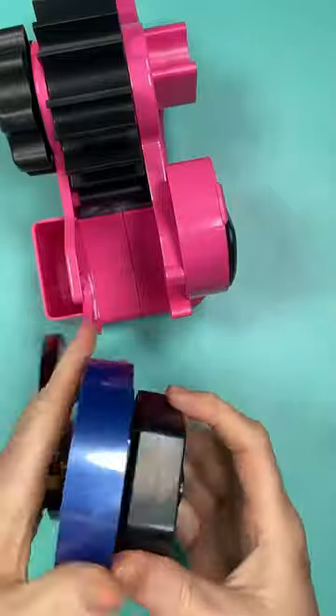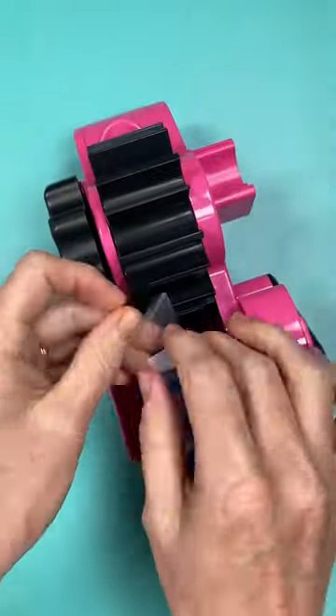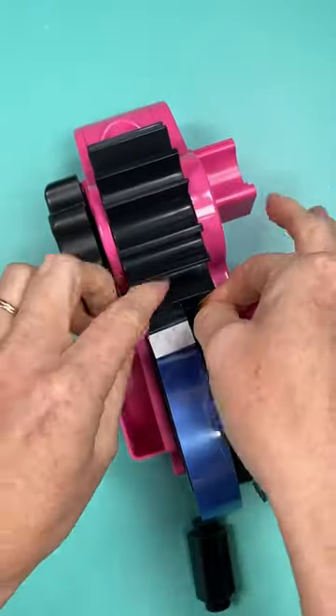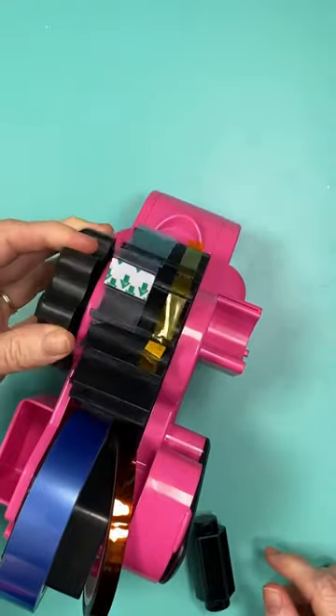Add your large tape rolls to the large tape holder. Make sure that they're going the right way and secure them to the underside of the windmill. Then just turn and your tape strips will start coming out. Then you have pre-cut tape strips for your sublimation projects.